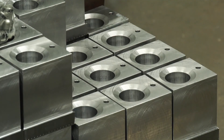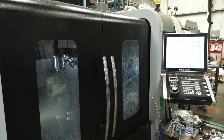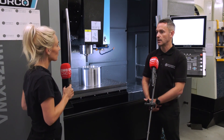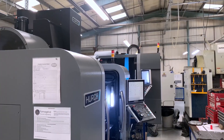We make parts for rock crushers, parts for farm sprayers, all sorts of stuff. In terms of materials - hard and soft - and volumes, we can do batches of two, three, or five. Parts made from plastics, aluminium, stainless steels, right through to nickel-based alloys and tungsten. You name it, we can machine it.